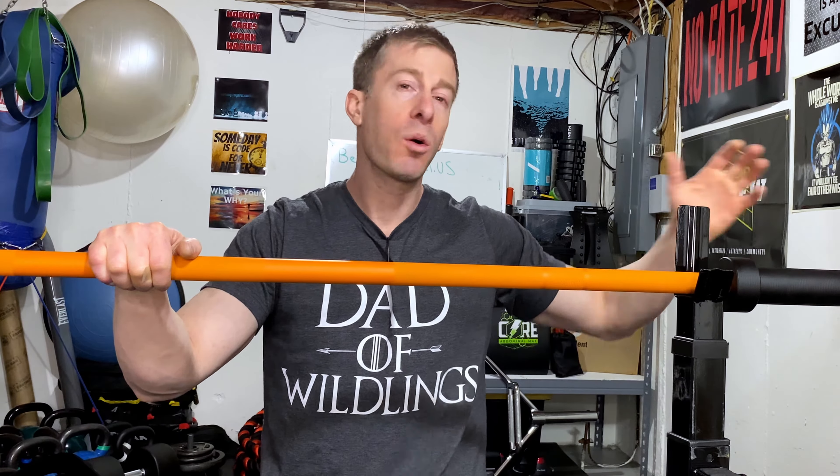Barbells literally come in all different shapes, sizes, diameters, materials, and colors — and of course cost. If you're not really in the know of what you specifically want, it can be pretty daunting to figure out what's worth your hard earned money. So I want to go over the different ends of the spectrum and talk about where I think the sweet spot is.